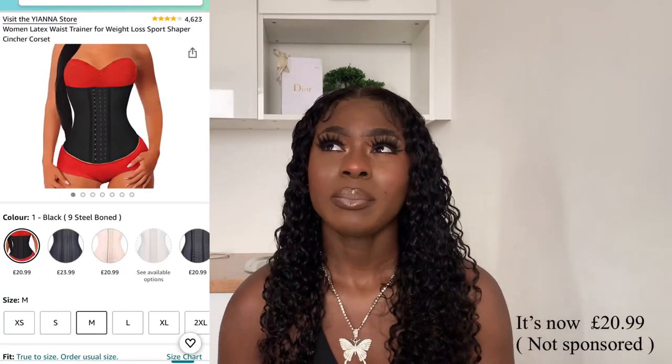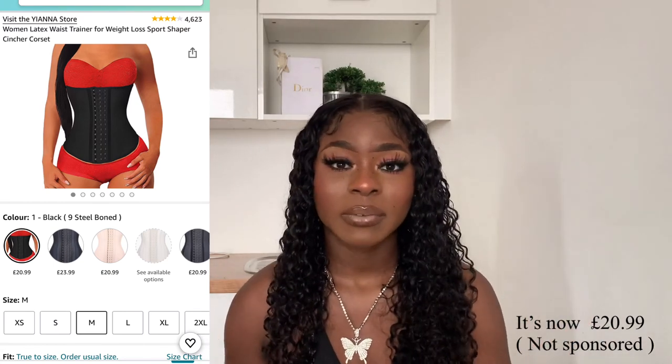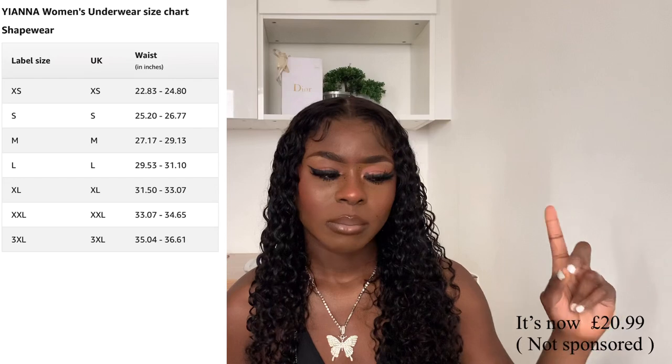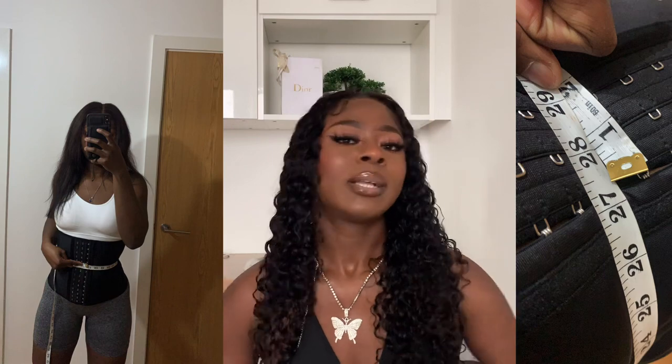So I got a waist trainer from Amazon and I believe it was less than 20 pounds. I'll put a picture of the one I got and link it in the description. It came fairly quickly. I got size medium, and the sizing for medium was 27 to 29 inches. When I measured my waist before ordering, it was 29 inches relaxed and 27 inches when pulled in tight.